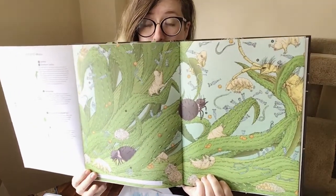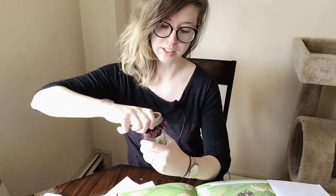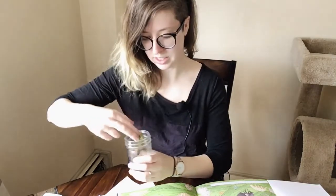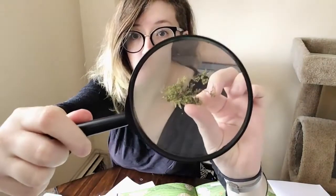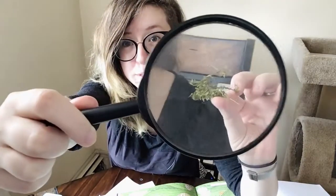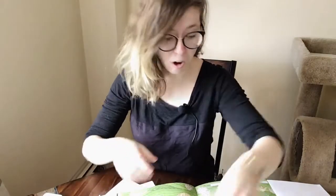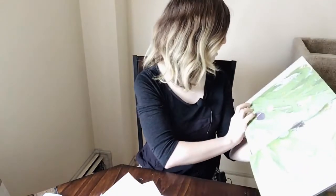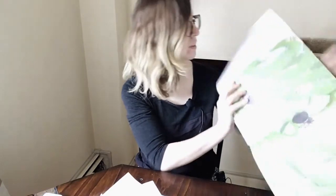Moss is usually really tiny — I have some moss right here in my little outdoor piece. Here is some moss, and the one in the picture is magnified up to 120 times. That is the moss, and that is what all of these little creatures live on every time moss gets wet.